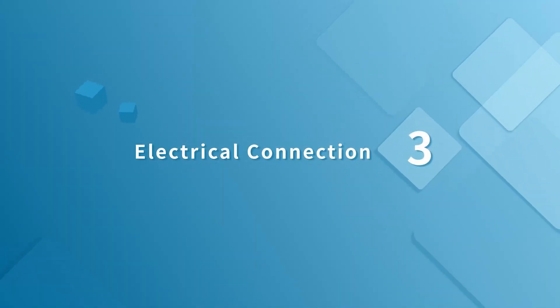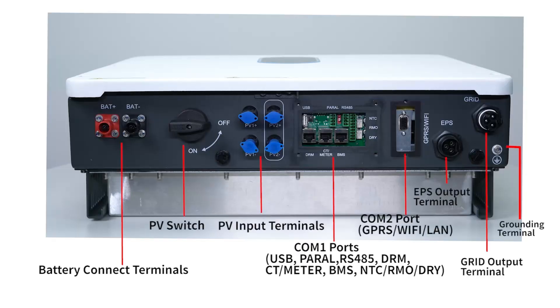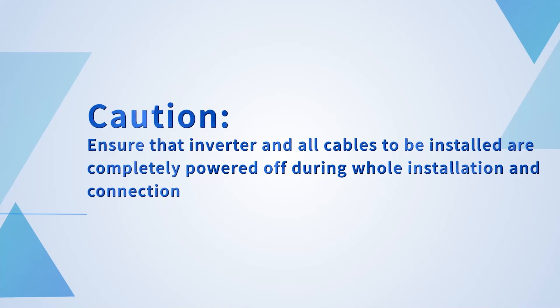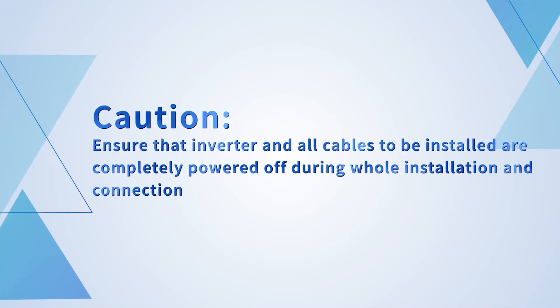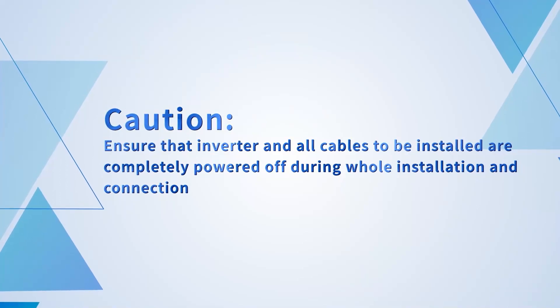Electrical connection. Wiring system non-parallel connection mode. The bottom view of the hybrid inverter. Caution: ensure that the inverter and all cables to be installed are completely powered off during the whole installation and connection.